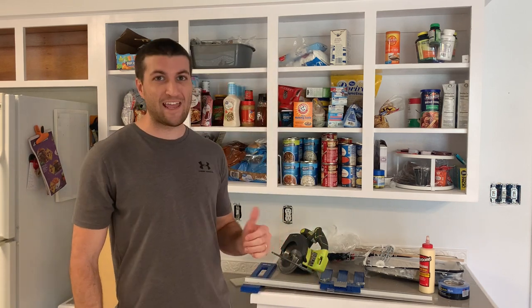Today we are going to make some shaker cabinet doors for these already hung, existing cabinets, and we're going to do it as cheap and as easy as possible, so we're going to need a handful of tools.